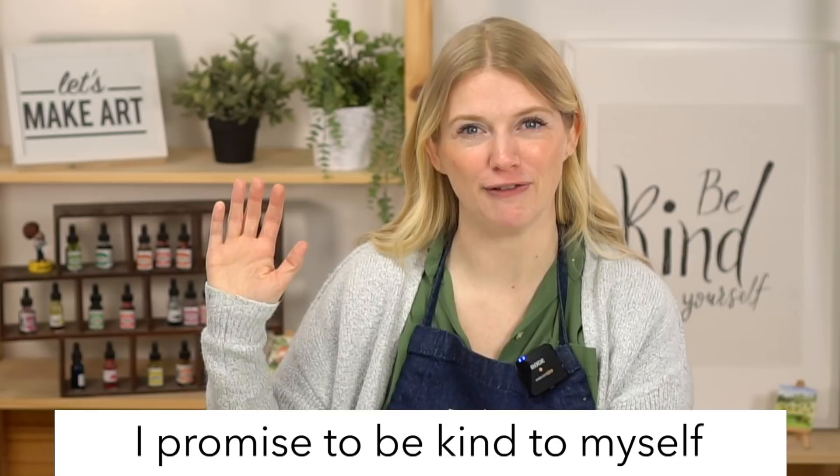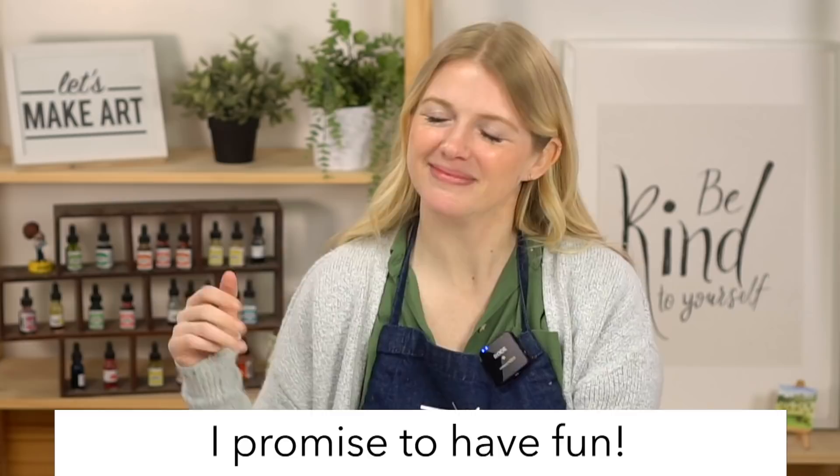Let's do our oath and then get started. Raise your right hand and repeat after me: I promise to be kind to myself. I promise not to compare my work. And I promise to have fun. I know it feels a little silly starting with an oath, but I remember what it's like to learn something new - usually we're scared and intimidated. Comparison is a thief of joy, and I want you to enjoy this. So throw all of that away and just play.